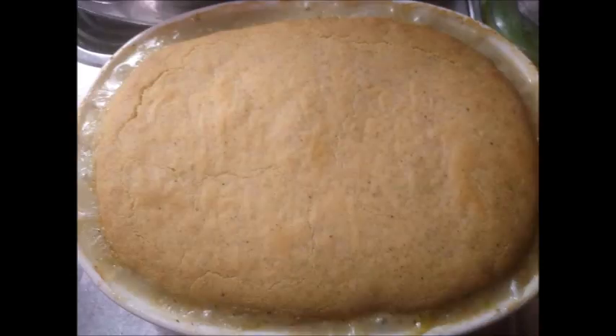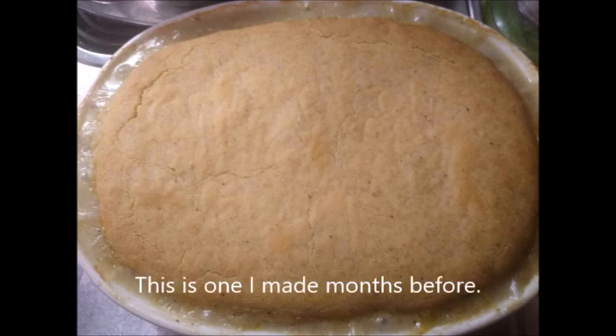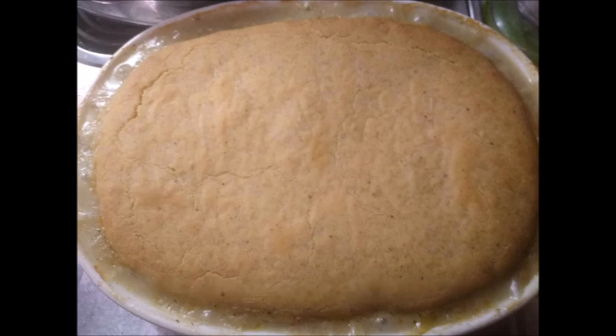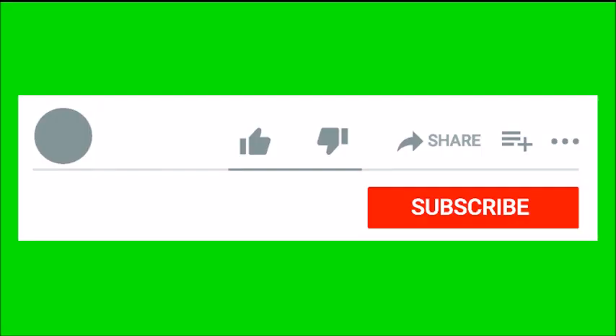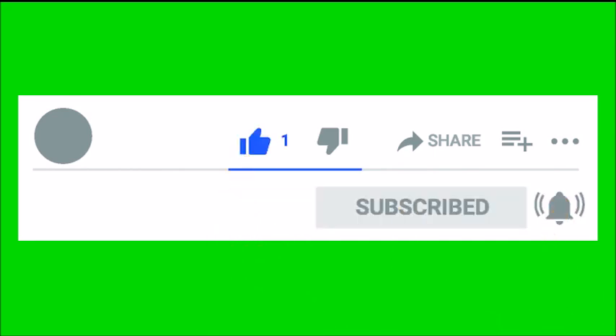The one for the freezer is going in there. I use a little bit of Press and Seal, then foil, and mark it. I did not get a picture of what the finished casserole looked like the day I made it — the picture was from a few months ago when I made it before. Thank you so much for watching, please like, and I always appreciate you subscribing. Take care!